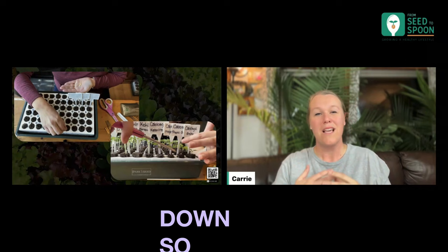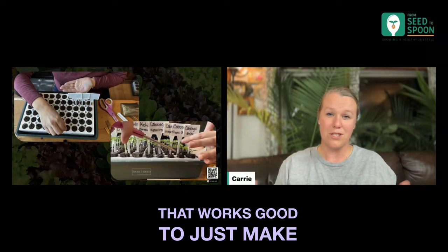So either way, whatever you guys want to do — if you want to put more than one seed in, that works good too. Just make sure that you are thinning them down whenever you do.